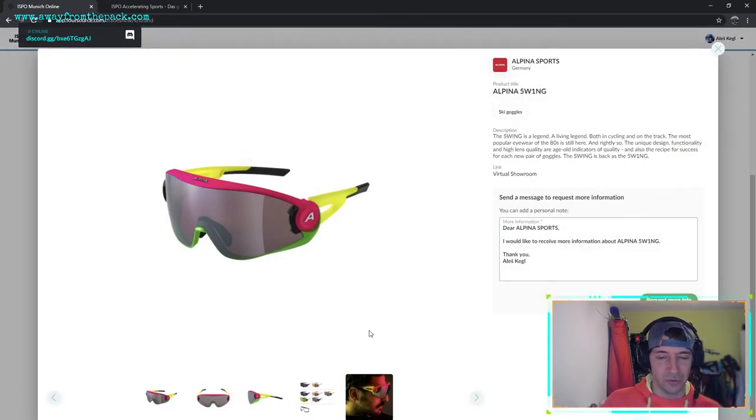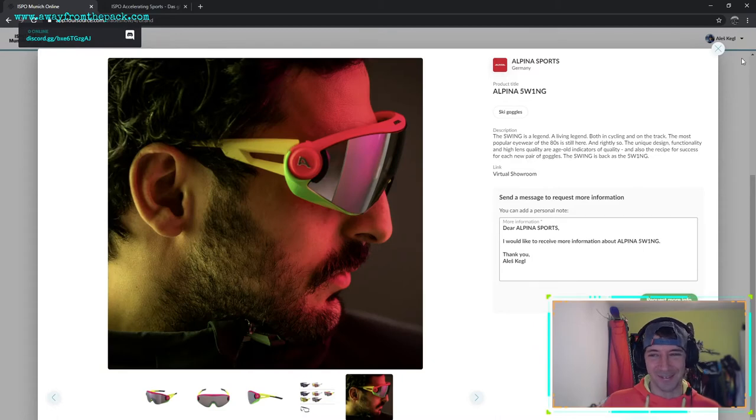I was also interested in old-school goggle designs - I saw these Alpinas and thought they look really 80s. The 80s are coming back because a lot of brands are doing the retro thing now, which is cool because you get designs that look so much better than current stuff, but infused with today's technology. I think that's an awesome combination.